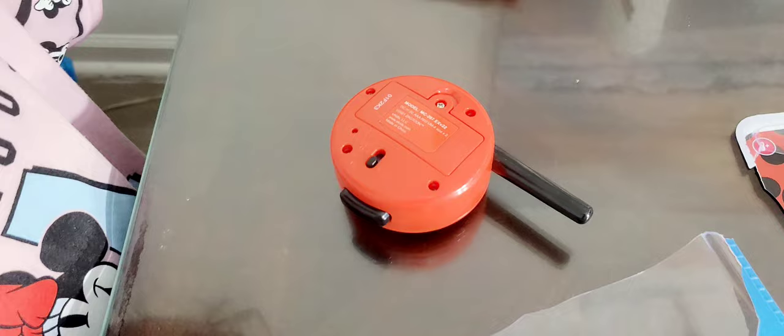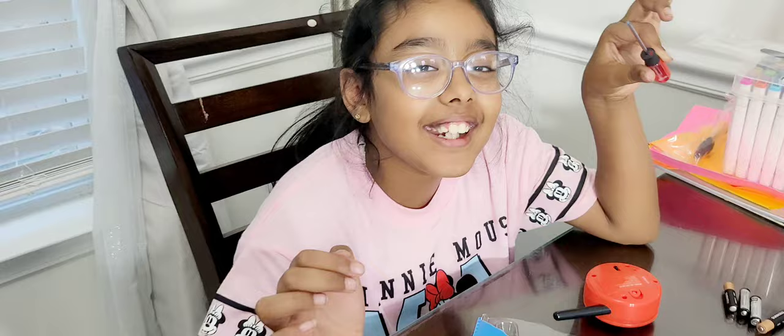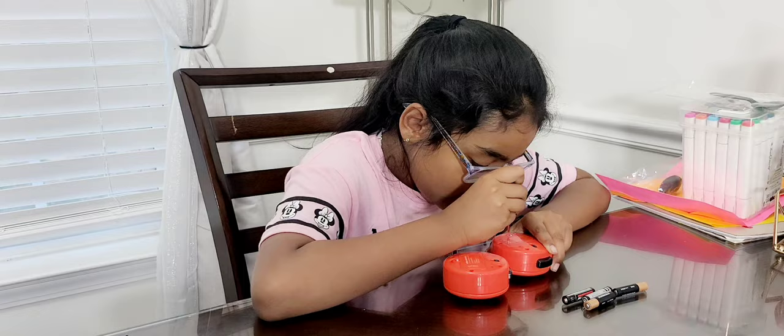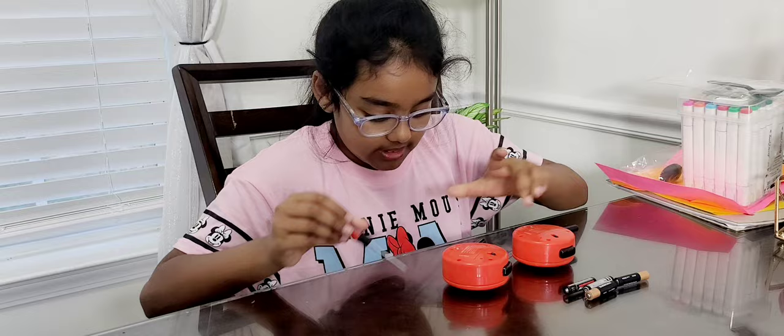Now we need to put in some batteries. Here I have a mini tiny screwdriver — it's so tiny! And then we have some batteries. These are triple-A batteries. So let's get to it — there we go.